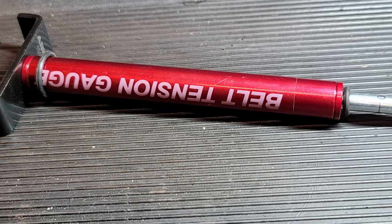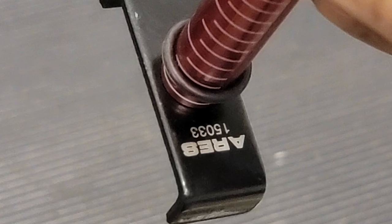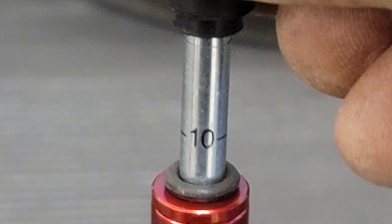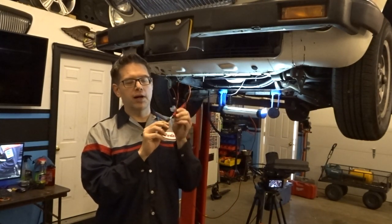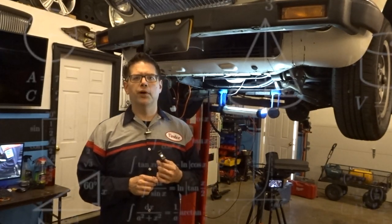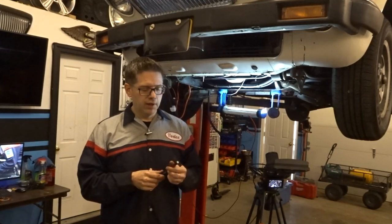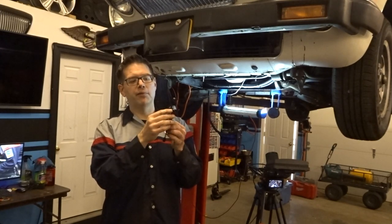That's where this belt tension gauge comes into play — we'll link to this in the video description. You've got two O-rings on this gauge and two scales. On the small shaft, you've got a small O-ring which is the force gauge: as you press in, it's spring-loaded and the O-ring sticks to record how much pressure you were putting. The other O-ring you set to the deflection depth — we've got this one set at about 0.15 inches, which is about 5/32 of an inch.